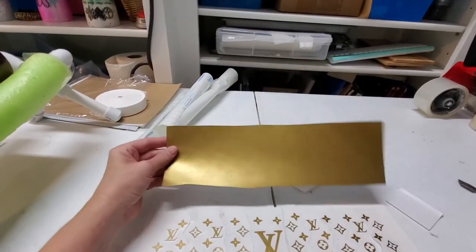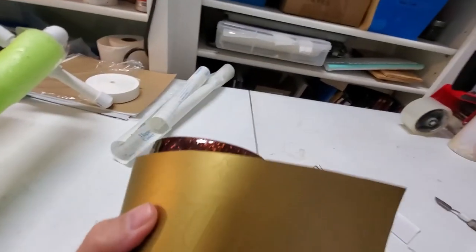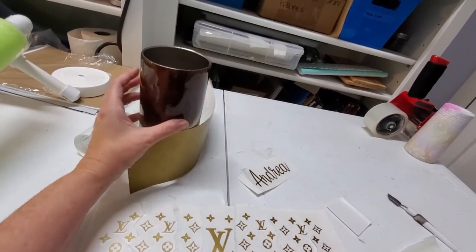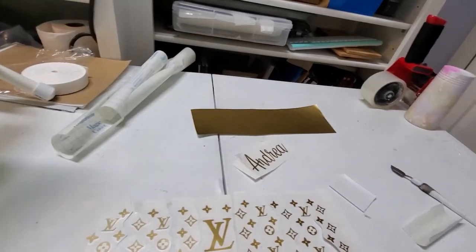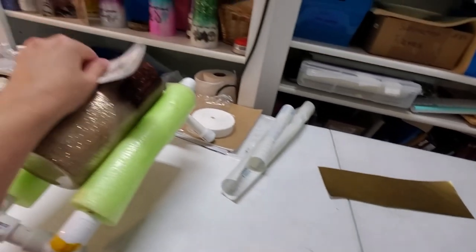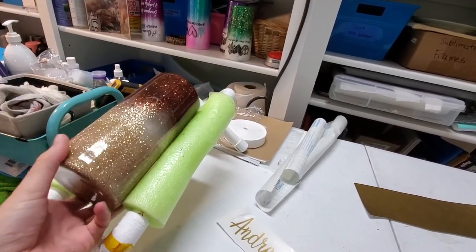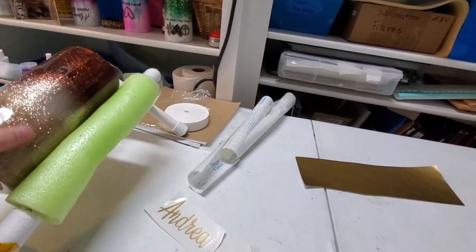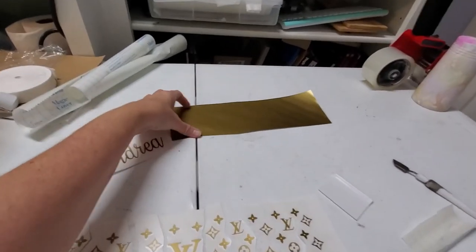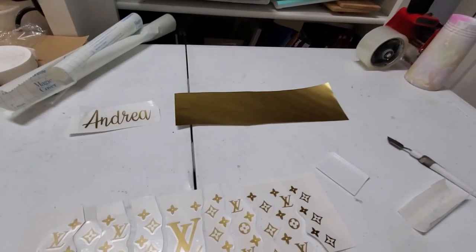What you would do is you print out your initial decal, and how I measure is basically I just put it around a cup like this and decide it that way. If there's a name on it — which this one does have a name — I put the decal of the name on first, then turn it and make sure it's even on both sides, then put the LV on. I'll show you how I do everything to make sure it's even and straight. After you've printed out your vinyl, which does take some time, I didn't want to do it on this video — it takes too long.